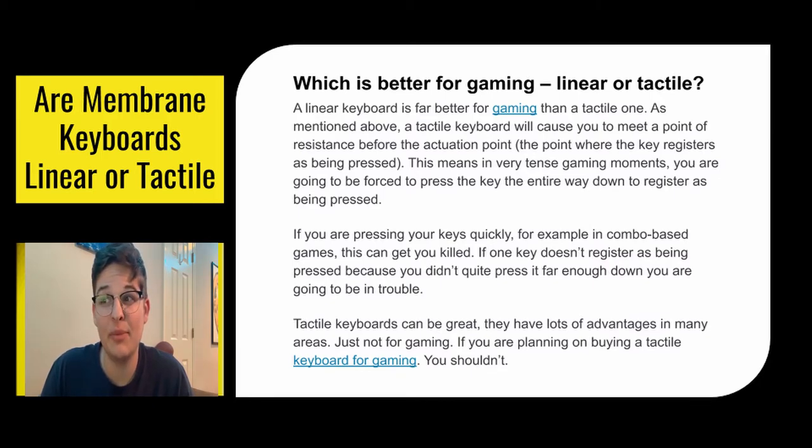Tactile keyboards can be great and they have a lot of advantages in many areas, but not for gaming. If you're planning on buying a tactile keyboard for gaming, don't. Buy a linear one.